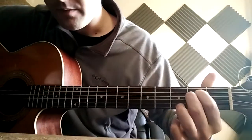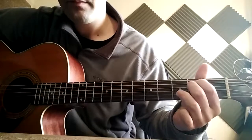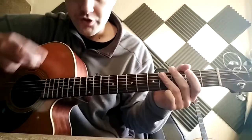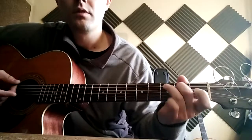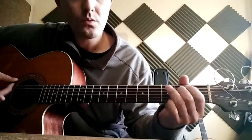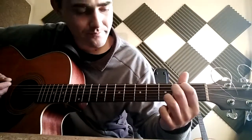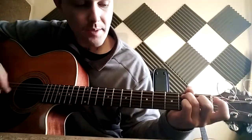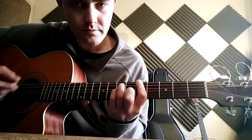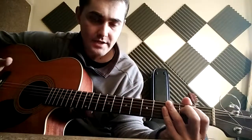Come back and back. Just do it over and over again and take your time with it — slow it right down first. Then remember you're coming straight out of that back into the power chords. Make sure you practice this bit but also practice coming out of it into the next section — that's important too.